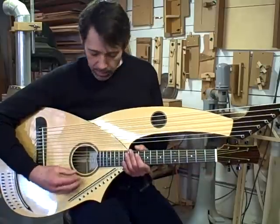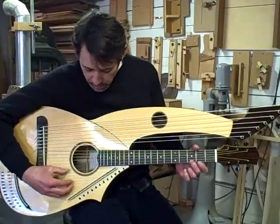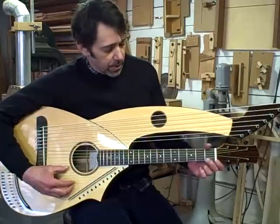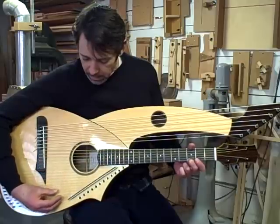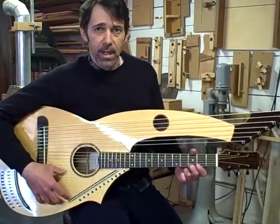The super trebles are tuned from G — which is the same G as your first string third fret — and diatonically up to a D. I've got about an octave and a half there.